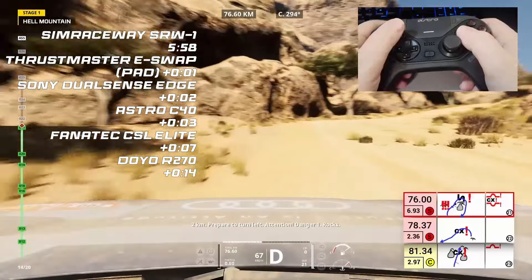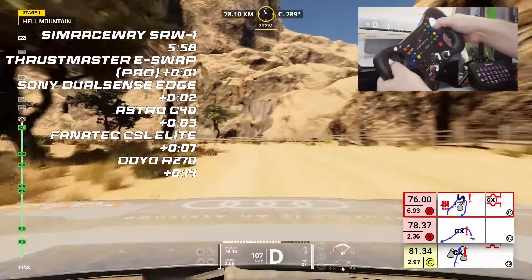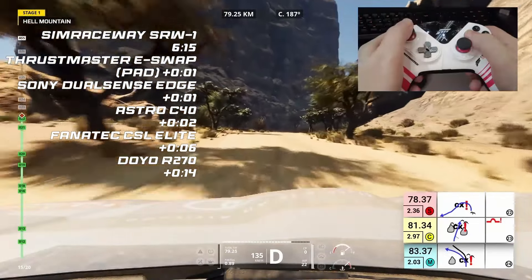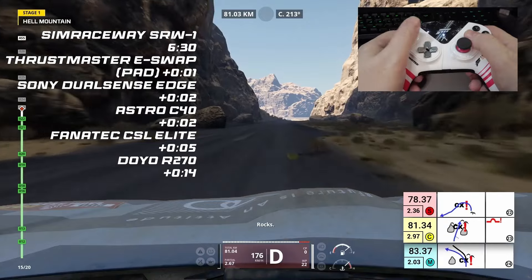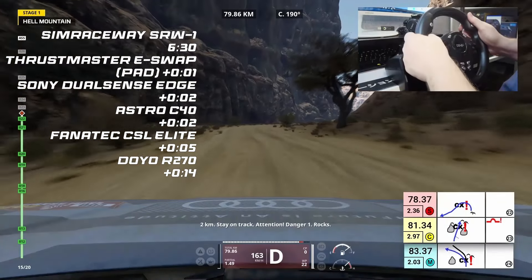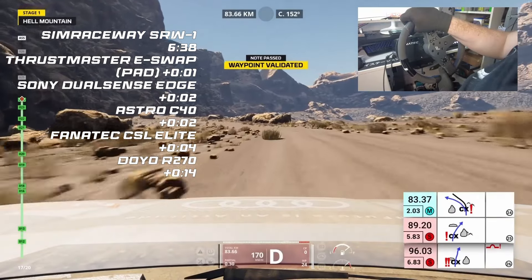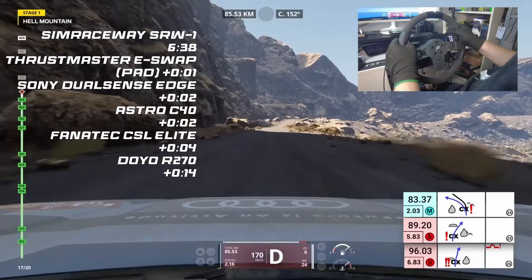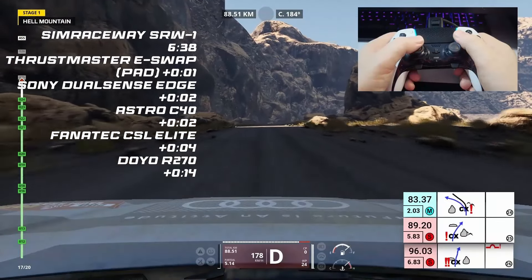The SimRaceway is now pulling a second out on the eSwap, and the Astro is going a little bit wide, front wheels sliding into the corner — that's going to hamper its attempts to catch up. The DualSense Edge was a second faster in that sector as we head towards the gravel section, which requires pinpoint control to not hit any small rocks and clip the car. The SimRaceway SRW1 might have an edge, with it being a wheel — it could be more accurate. The Thrustmaster eSwap is still just one second behind. One bad rock, one understeer, and it's all over for the SRW1. The Fanatec CSL Elite was the device I expected to win this hands down, but it's still floundering four seconds back.